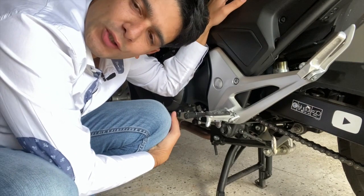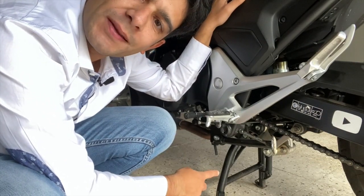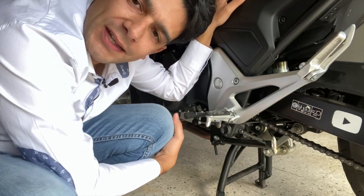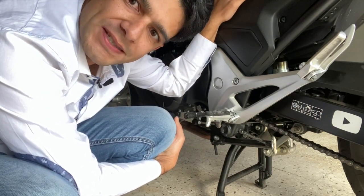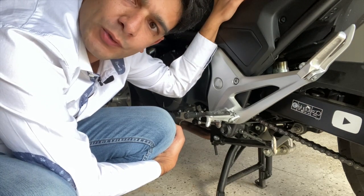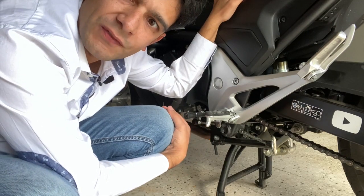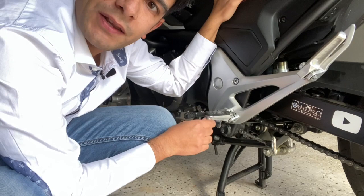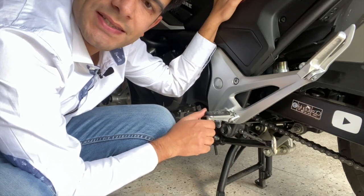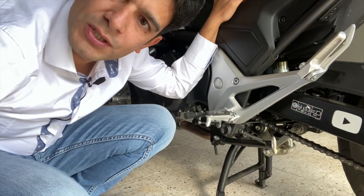Guardate in che posizione mi sono dovuto mettere per presentarvi l'altro accessorio: il cavalletto centrale. In questo caso parliamo di un cavalletto originale Honda, installato direttamente in officina autorizzata. Vi posso garantire che è ottimo, sia per quanto riguarda la stabilità della moto, anche d'estate con l'asfalto che tende a cedere, ma anche per effettuare lavori di manutenzione, oppure per posizionare la moto in inverno tenendola con la ruota posteriore sollevata.